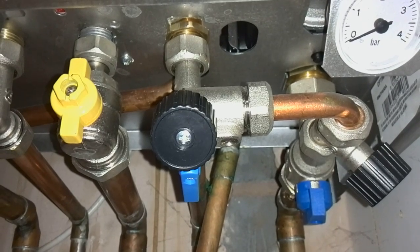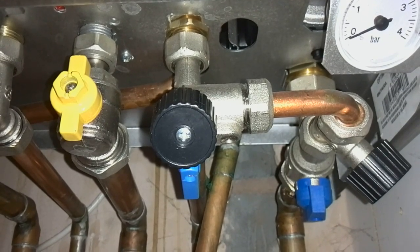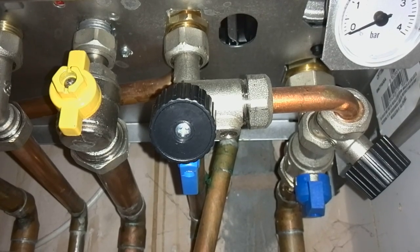Now I'm going to show you how to fill the water pressure up on a Ferroli boiler that has the black wheel head type valves.